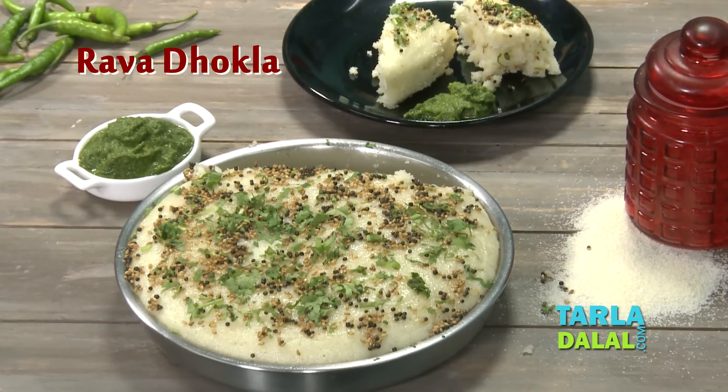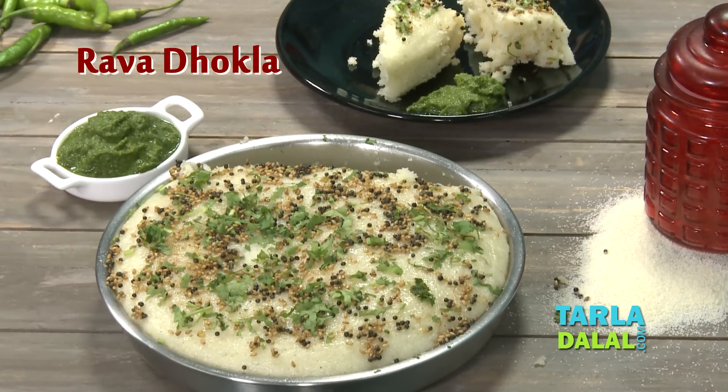Hi, I'm Chef Pal. Today welcome you all to Tala Dalal's Kitchen. Today I'll be showing you a breakfast or snack recipe called Rava Dhokla.